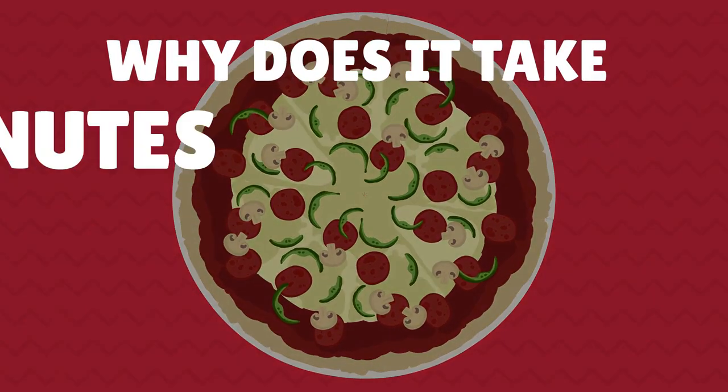Ever wondered why it takes 45 minutes and six people to make a Giordano's pizza? Here's how it's done.